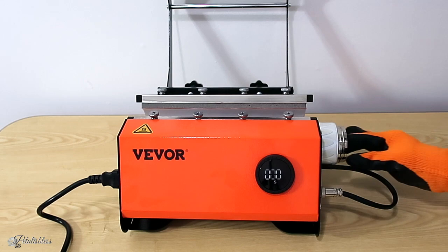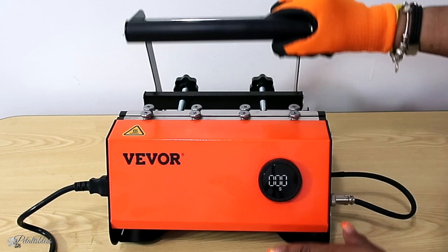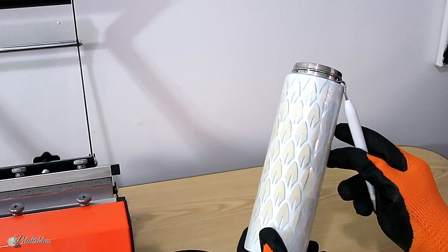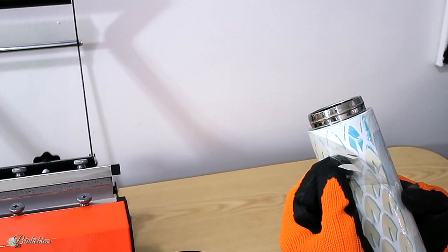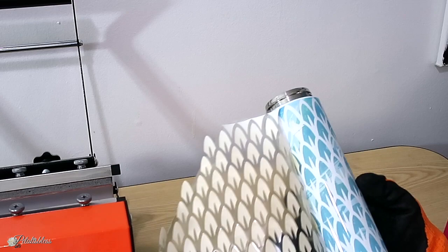I took it out, turned it 360 degrees, and put it back in for another 50 seconds. There we go, it's all done. Because I used the Cricut infusible ink I didn't have to place any butcher tape over it — if you're using regular sublimation sheets you should wrap your container with an extra sheet of butcher paper so it doesn't mess up your machine. Now we're just taking everything off — it's very, very hot so these gloves are really good.